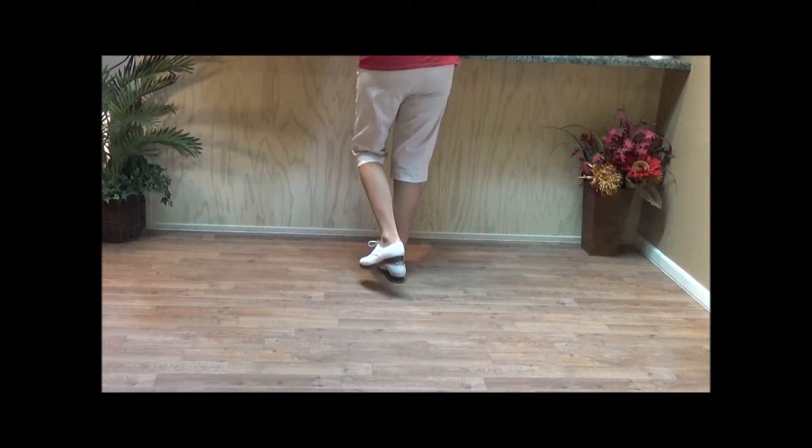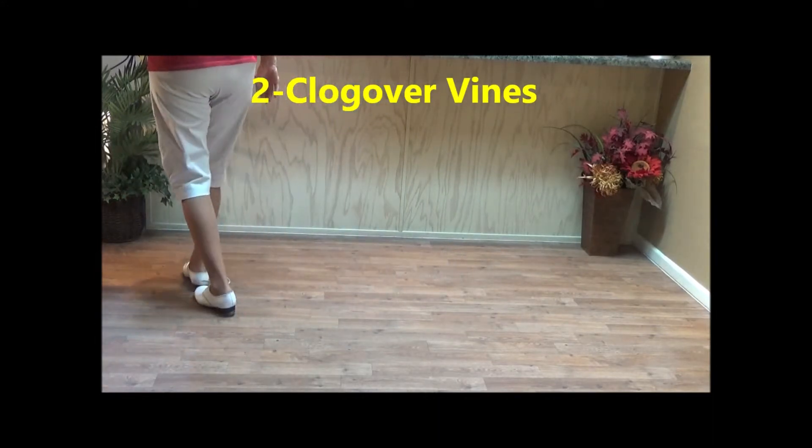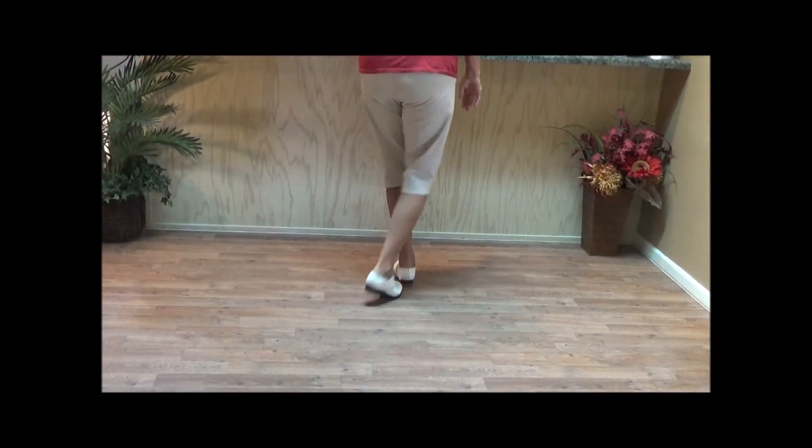And two clog over vines. Side, front, side, go behind. Side, front, and a basic. Basic, side, front, side, go behind. Side, in, front, and a basic.